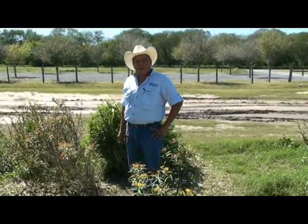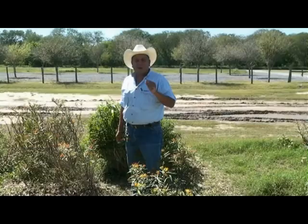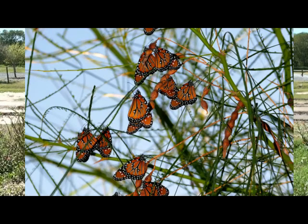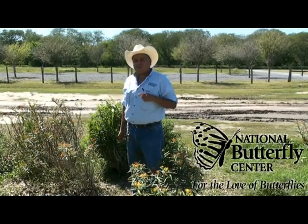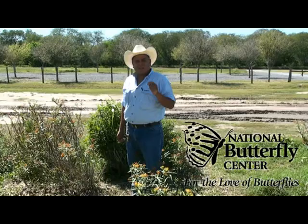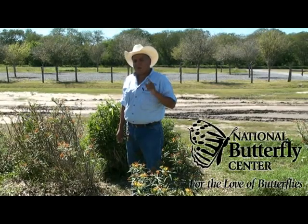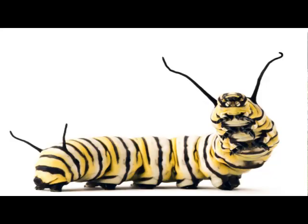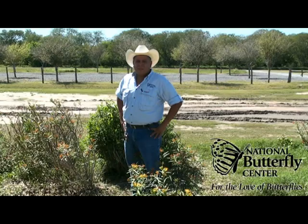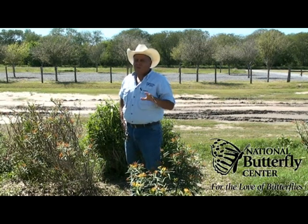Hi, I'm Max Munoz, Grounds Manager for the National Butterfly Center here in Mission, Texas. It is migration season for the Monarchs and they're headed back north. For this reason, I've chosen Milkweed as the Plant of the Month for March. This plant is very important to Monarch survival. It is not only a great nectar source but also a host for the Monarch caterpillars. There are over 29 species of Milkweed in Texas alone and over 120 species in the whole U.S.